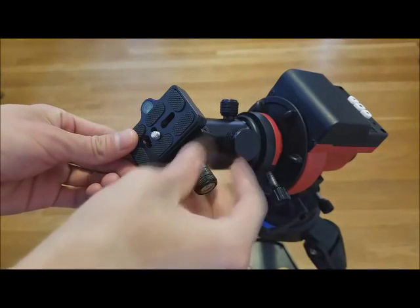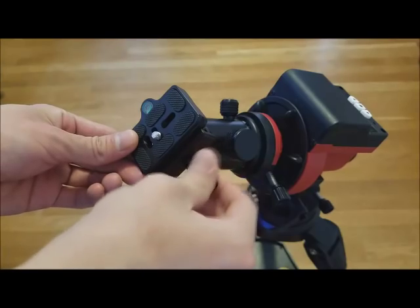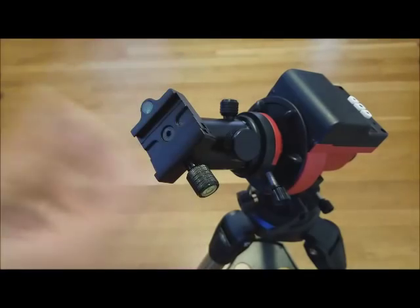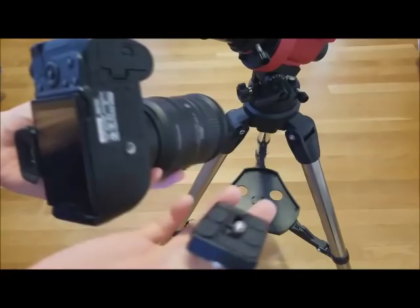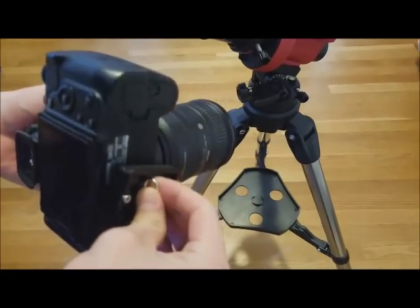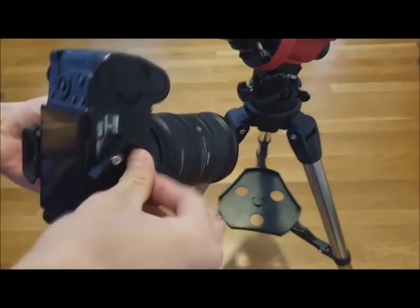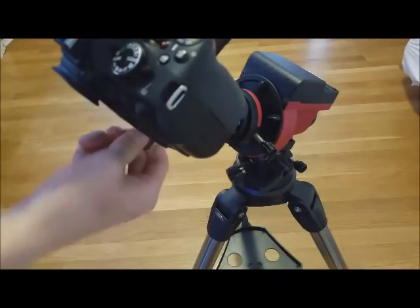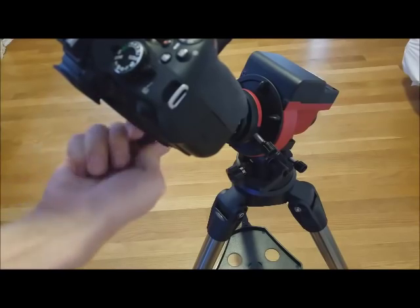We will mount a camera to the ball head. Remove the dovetail base from the ball head. Then attach the dovetail to your desired camera, and simply reattach the dovetail to the ball head.